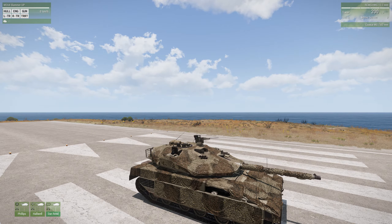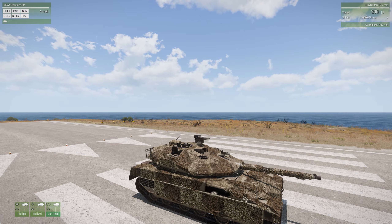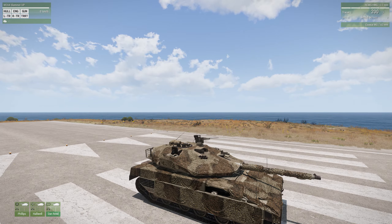In addition to the .50 caliber machine gun on top controlled by the tank commander, there's also a 7.62mm machine gun on the turret that's controlled by the gunner. So the gunner can choose either the 120mm cannon or the 7.62mm machine gun.